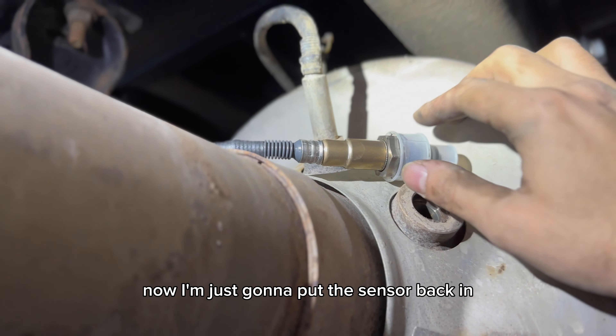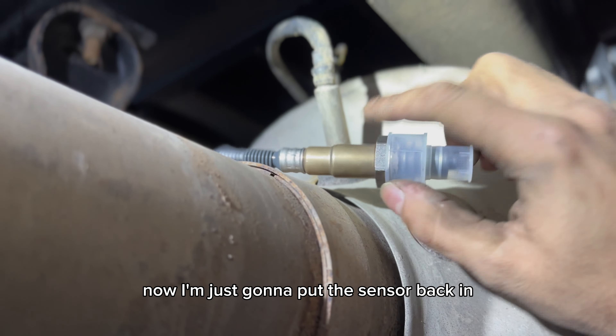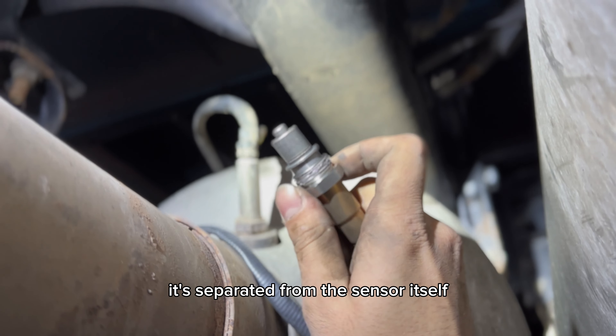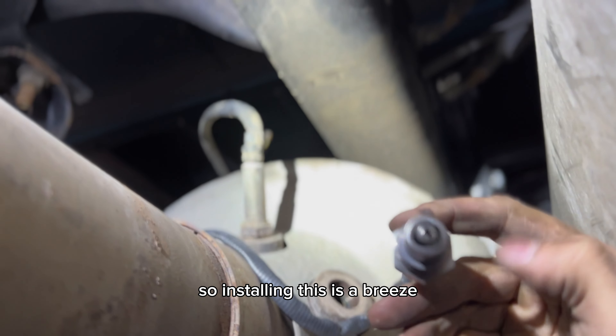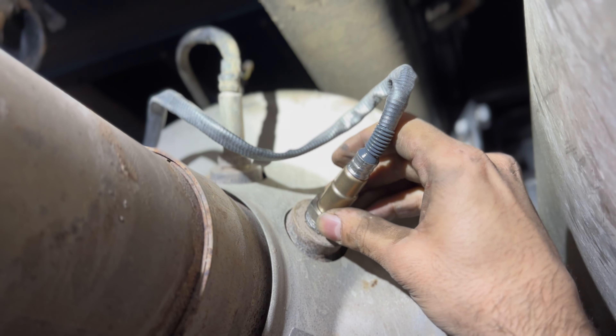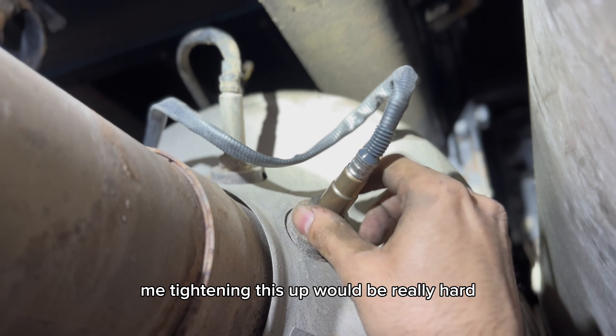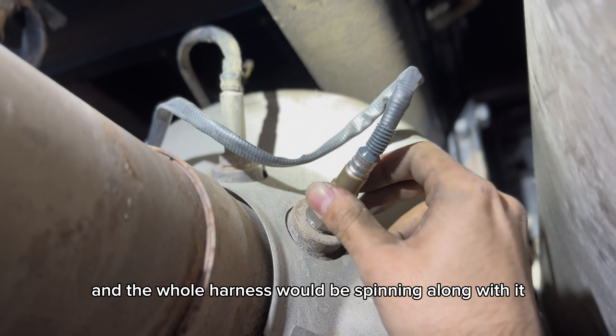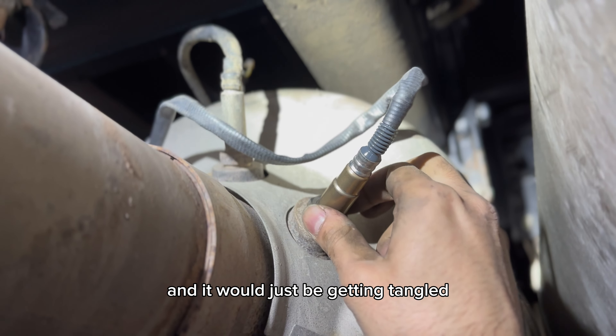The electronic part is good to go. Now I'm just going to put this sensor back in — take off this cover and screw it back on. See this threading part? It's separated from the sensor itself, so installing this is a breeze. If it wasn't made like this, tightening it up would be really hard — the whole harness would be spinning along with it, getting tangled. It would be a nightmare.